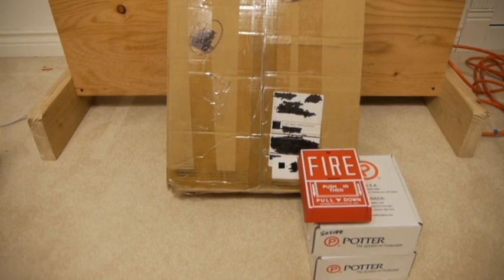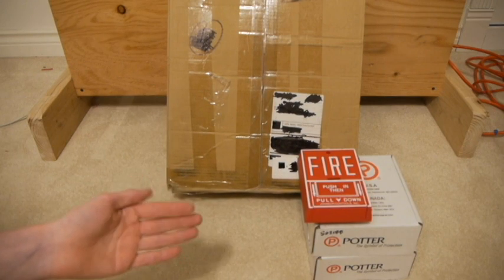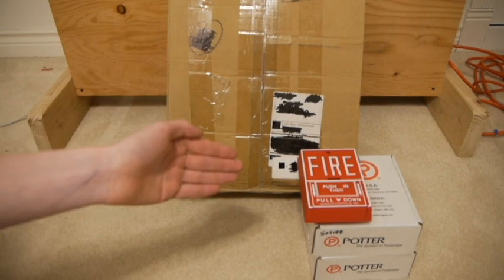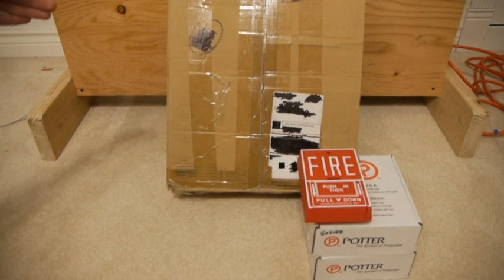Let's get on with the video. Here are a couple devices. These are two Potter 6-inch 24-volt bells. This is a Potter control panel. And here is a BG-10 that will be replaced with a BG-10 for releasing panels. Now this is a Potter panel that is rebranded by Viking. It is a releasing panel.